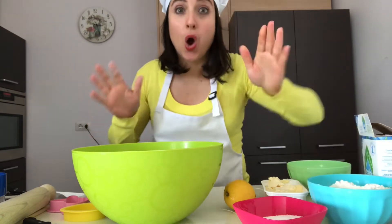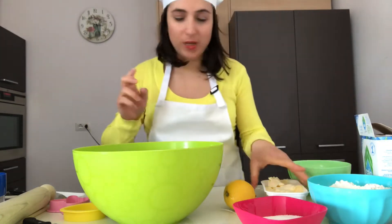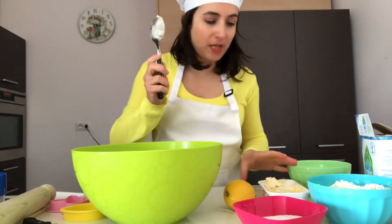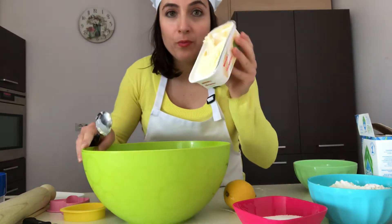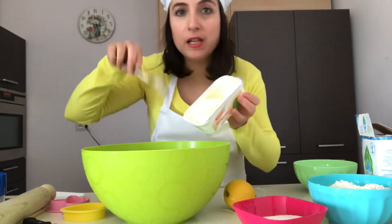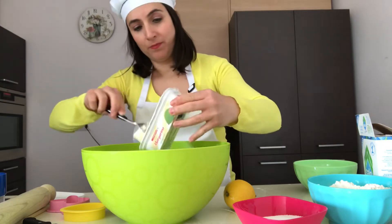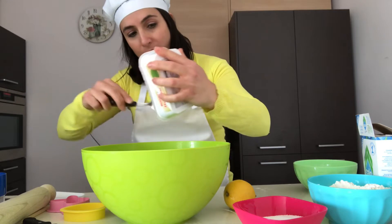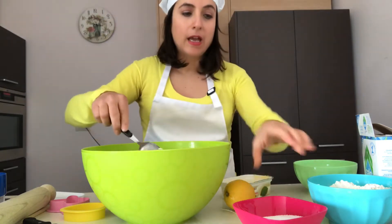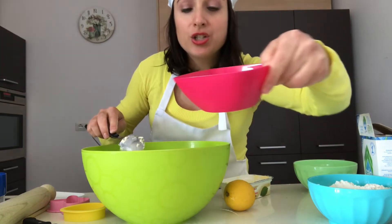Okay, ready, let's go! We use a spoon to put the margarine into our mixing bowl, and then we add our custard sugar.